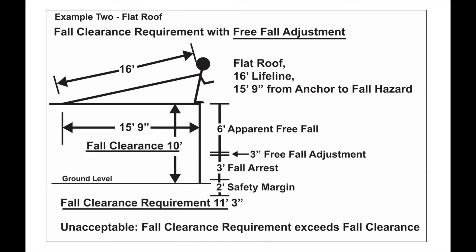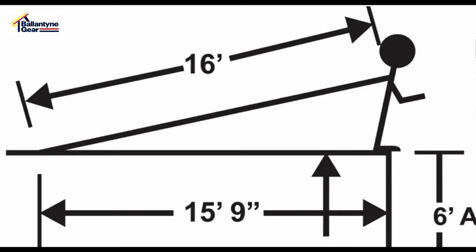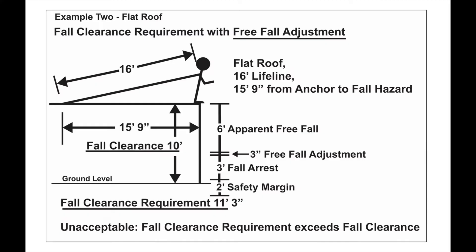In the second example, as in the first example, it might appear that the free-fall is 6 feet. However, the length of the lifeline from the anchor to the user's dorsal D-ring is 16 feet, and the distance from the anchor to the roof edge is 15 feet 9 inches. Since the lifeline is 3 inches longer than the distance to the roof edge, you would need to add 3 inches to the 6-foot apparent free-fall, so that the fall clearance requirement is 11 feet 3 inches instead of 11 feet.